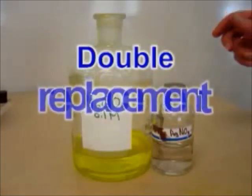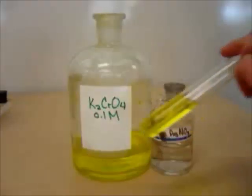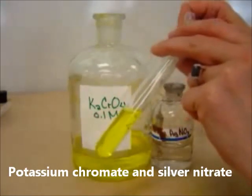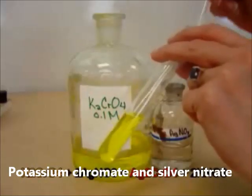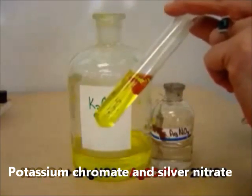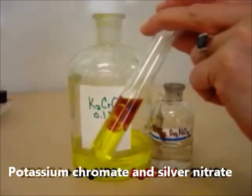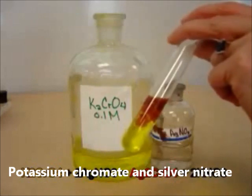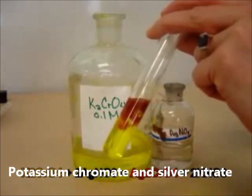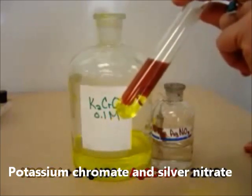We're going to do a double replacement reaction with potassium chromate and silver nitrate. Here's my potassium chromate, and when I add silver nitrate to it, I am forming a nice red precipitate. The precipitate is silver chromate — it's a double replacement reaction.